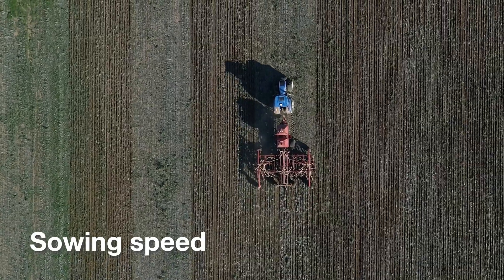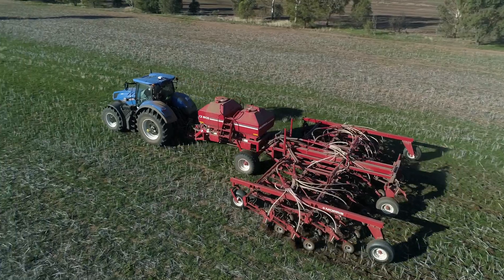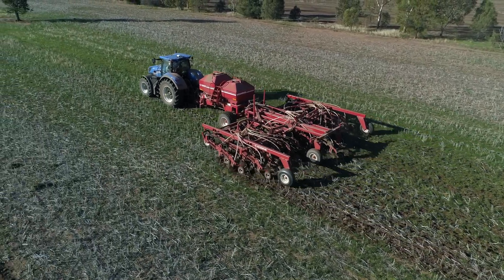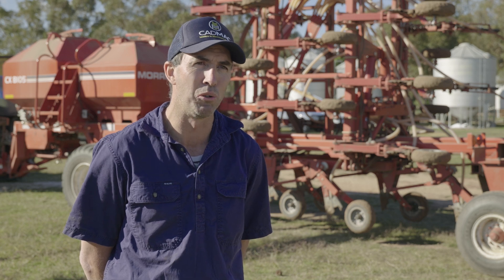The other key consideration is that you're not going too quick and throwing too much soil. History sort of tells me that as long as I'm under 10 kilometres an hour it seems to do a really good job. When I'm sowing canolas or small seeds I will come back to around about 8 kilometres an hour, because it's really important we don't bury them and get any soil throw. The same applies when I'm using high rates of any triflans or herbicides that can be dangerous to the emergence of seed — I will make sure I come back.